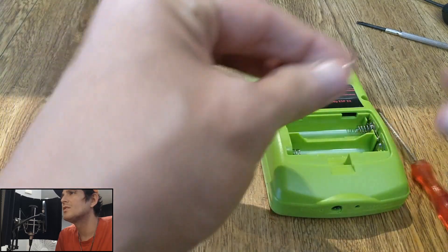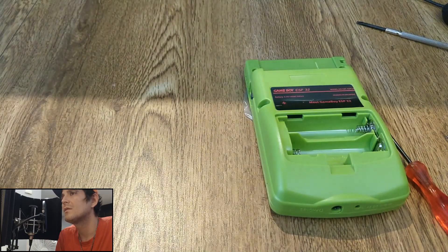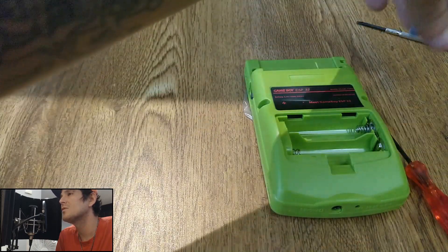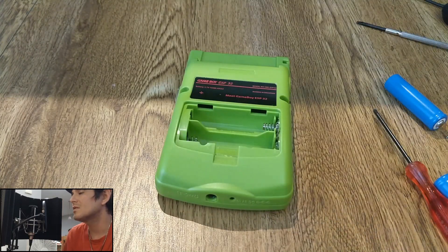I'm not going to make you watch all of this, but those are tri-wing screws — you need a special screwdriver from Nintendo Bits. That's about it for this video. As always, thank you for watching. Don't forget to like and subscribe to the channel. Take care, guys — talk to you again soon.